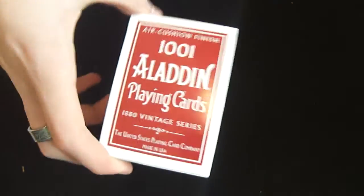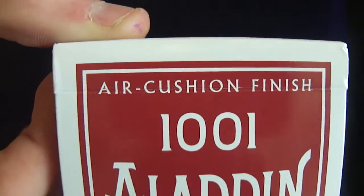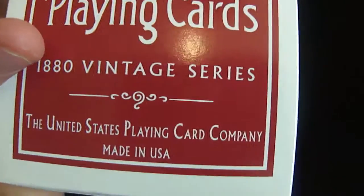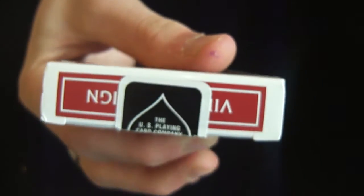So as you can see, this is the review on the 101 Aladdins. On the front it has air cushion finish, 101 Aladdin playing cards. It reads '101, 1800, a vintage series, US Playing Card Company.' Then 1800, 1880 vintage 101 Aladdins, and 1818 vintage 101 Aladdins. The bottom has normal stuff, and the top has a vintage design.